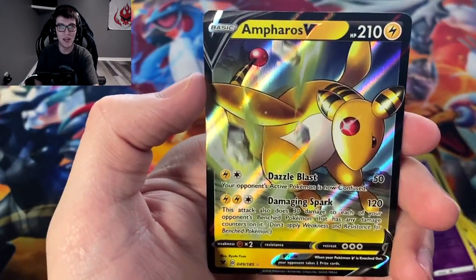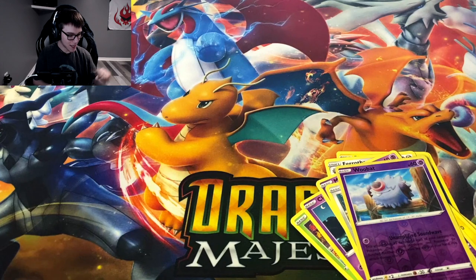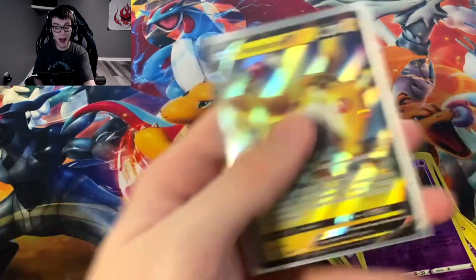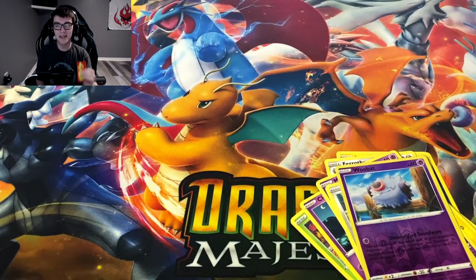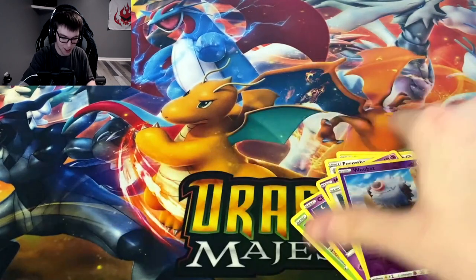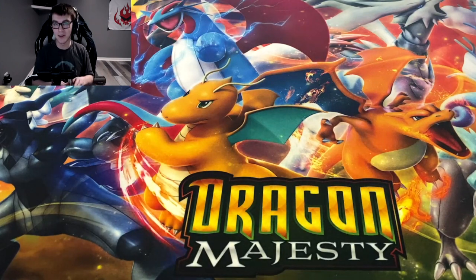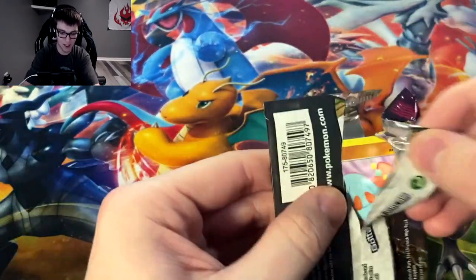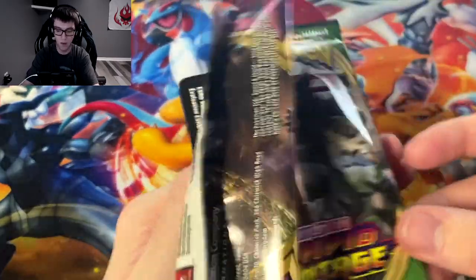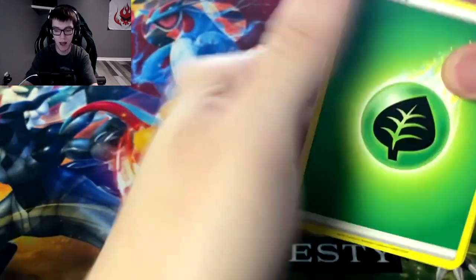I feel like Ampharos V, Coalossal V, Orbeetle — if you get multiple boxes you're always going to get one of those. I really do like the art on the Ampharos V actually — it's really nice. But it teases you because you think it's gonna be a Pikachu since the full art Pikachu is like a pink card, and then it's not. I think we have three more packs.